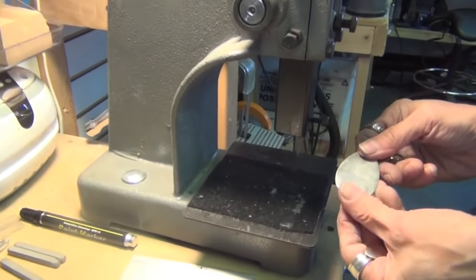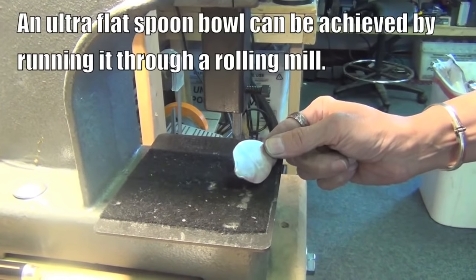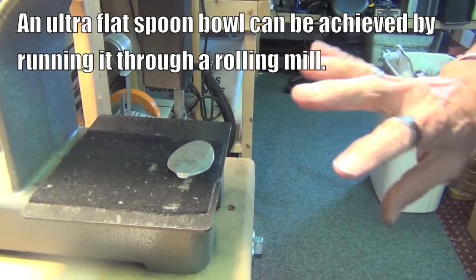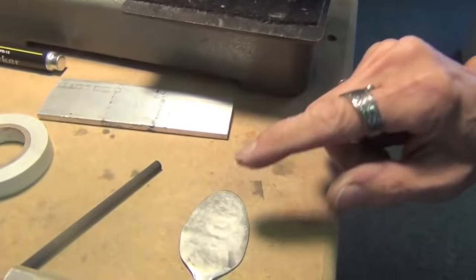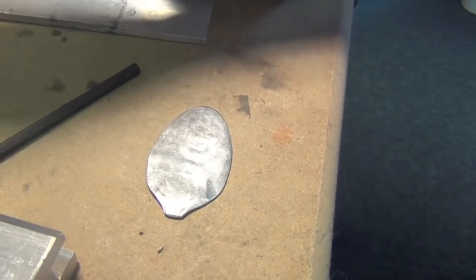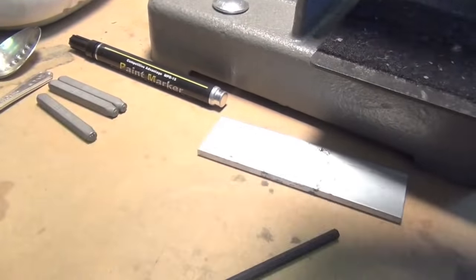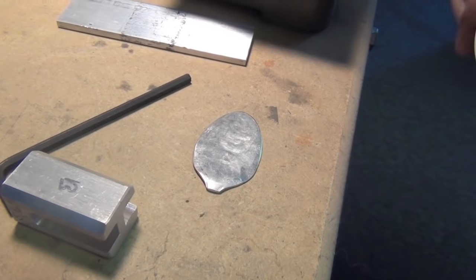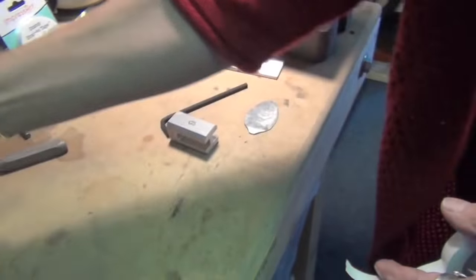I've prepared this spoon bowl here. You want to get a spoon bowl as flat as you can, because the waves in it are going to interfere with a nice straight impression. One of the things that we offer is this Stamp Straight tape from ImpressArt, which is a guide to help you make your stamps even.